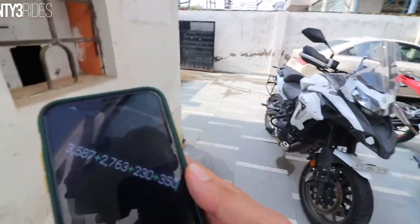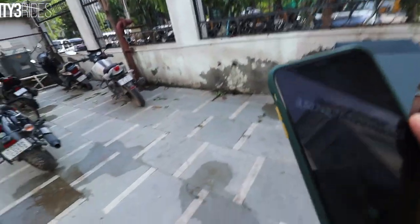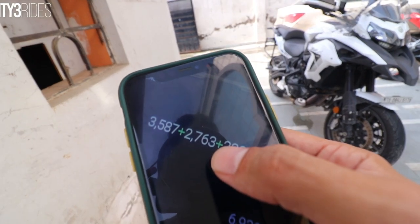I found out that labor charges are 800 rupees per hour. So every 6,000 km service, the labor charges come out to 3,587 rupees. Then on top of that, you have 2,763 rupees for the oil change — the motor oil.